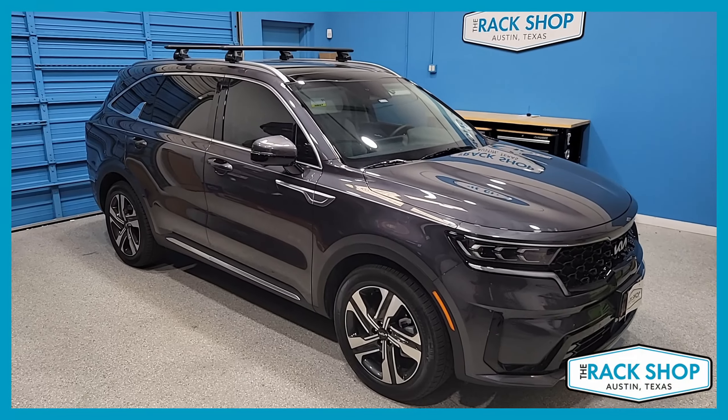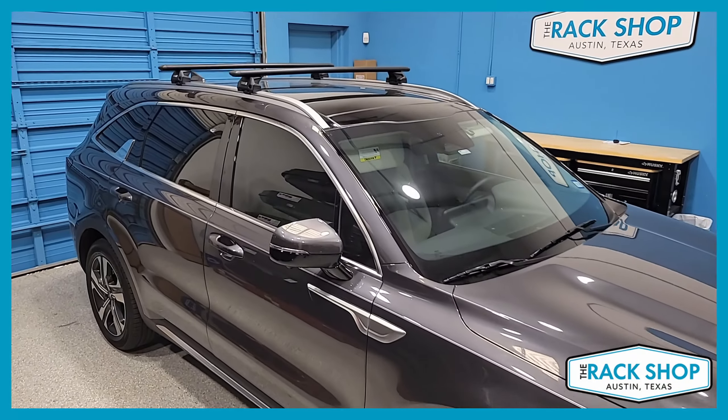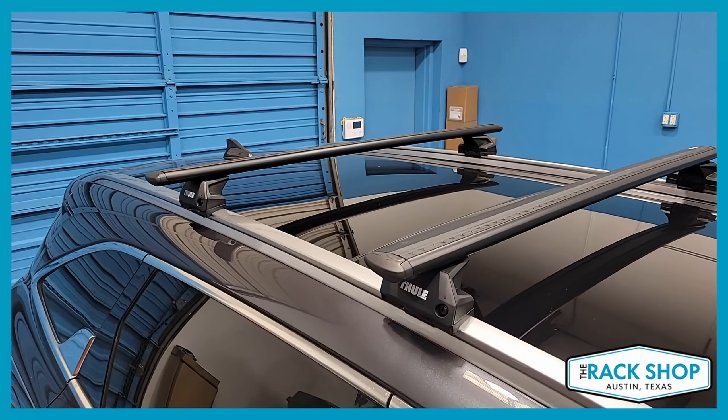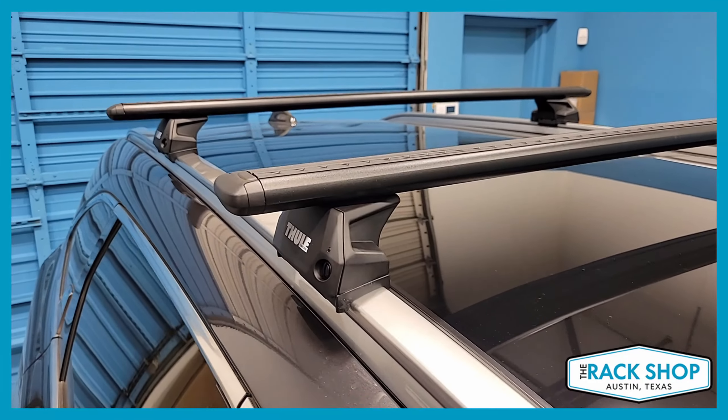The Rack Shop is proud to present this 2023 Kia Sorento with the flush side rails. We've just installed the Thule Wingbar Evo flush rail base rack system.